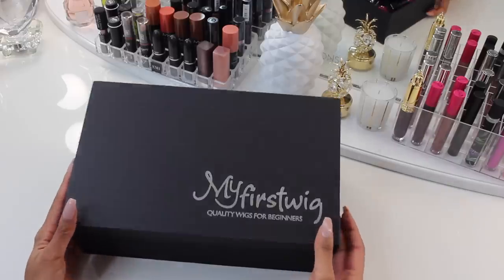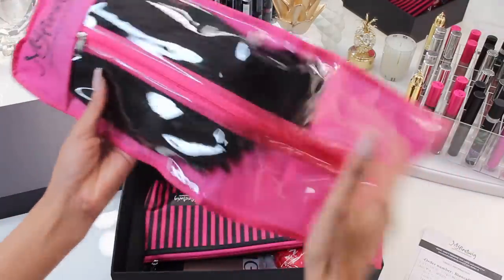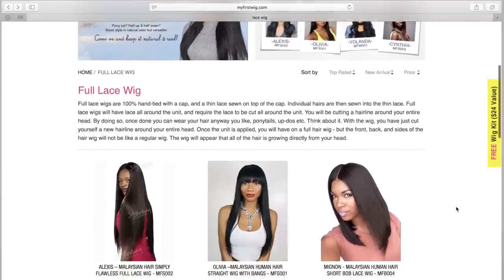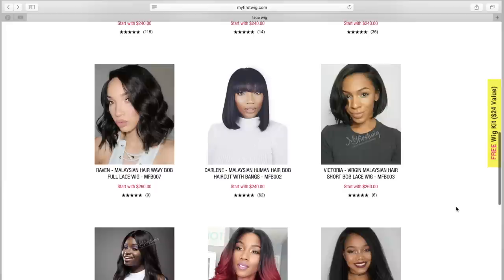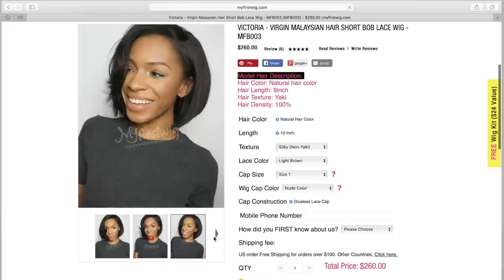Inside the box, it came in this cute little pink bag that says My First Wig — quality wigs for beginners. My First Wig is a great website if you are brand new to the wig game. This is a good place to get your starter wig, a good quality wig, and they really show you how to get through it. Honestly, My First Wig is my favorite wig website. Their website is really clean, really organized, and they have models wearing the actual wigs — not inspiration photos or celebrities, just what the wig actually looks like. So when you order, you know it's going to look exactly like that when it arrives.